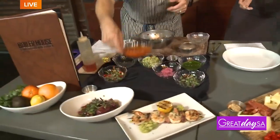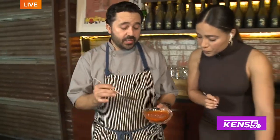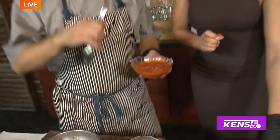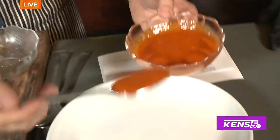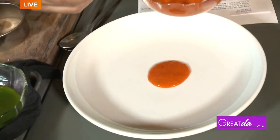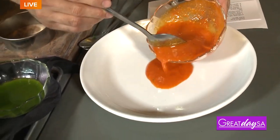Next we're getting ready to plate. This is our chile — it's essentially like a spicy vinaigrette. You could do cucumber and jalapeño, but this happens to be Calabrian chiles from Italy with a little bit of vinegar.